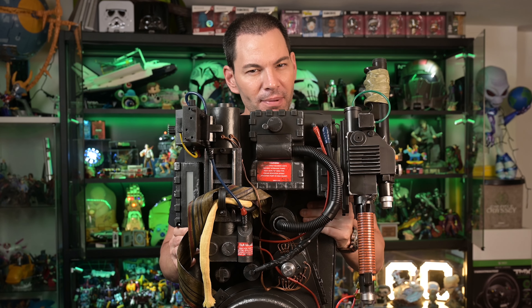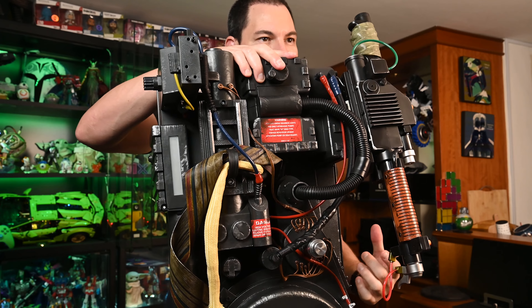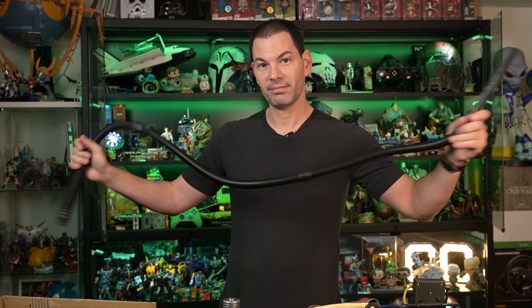You're probably thinking — wasn't there a hose that connected the back of the Neutrona 1 into the Proton Pack? You're right. We actually have the hose with us as well — it's in one of the boxes in the main box itself. You need a large hose for your Proton Pack. Always.